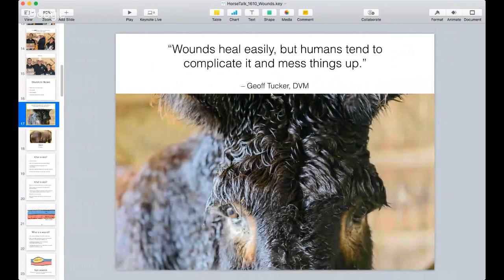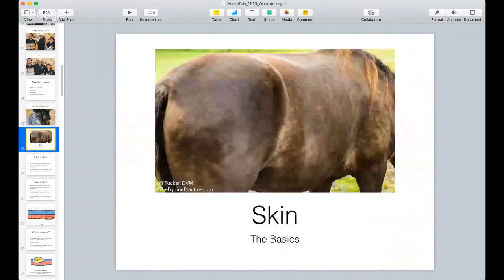I just want to start by saying wounds heal easily, but humans tend to complicate it and mess things up. There's nothing truer that can be said. Horses, as well as all of the animals on earth, have been around since the beginning of time and are all able to heal most wounds that occur. But in our effort to do the best for our horses, we sometimes muck things up. Toward the end I will definitely be telling you what you can do to avoid problems. Let's start with the skin.